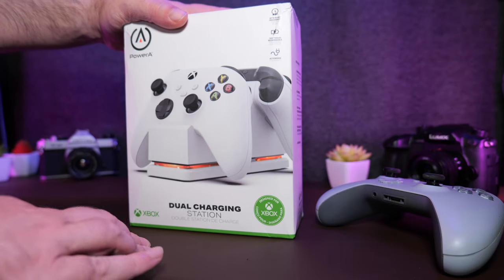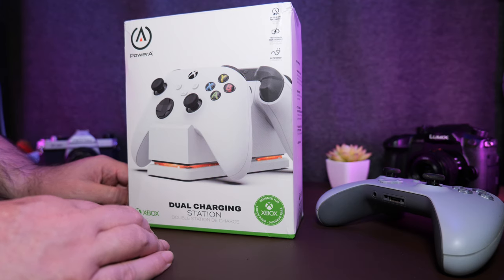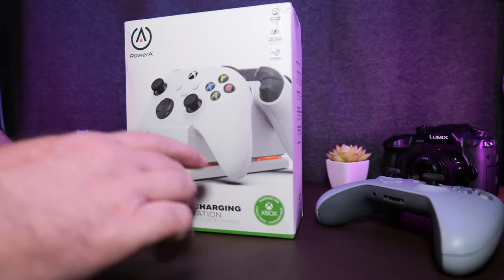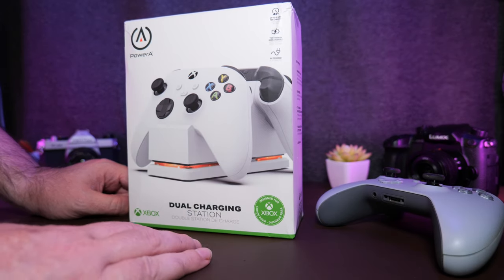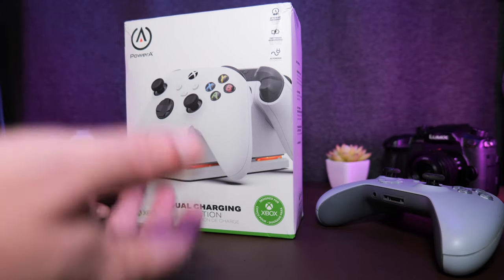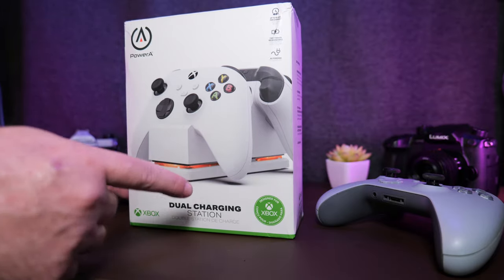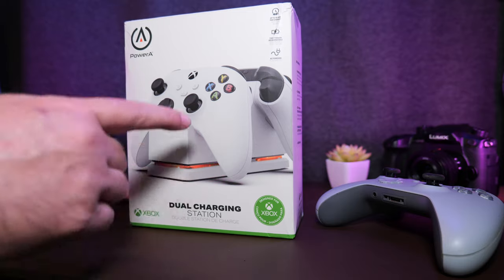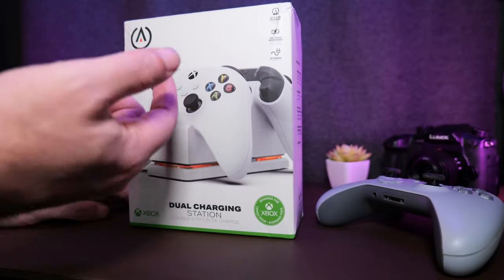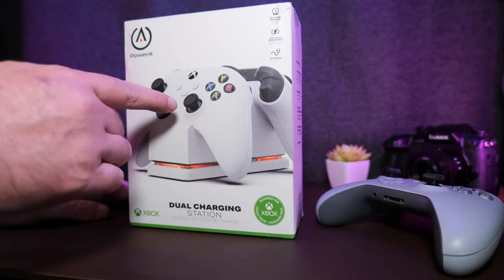As we all are probably aware, the controller for the Series X and Series S continues the trend of the last generation controllers, of which I have one there. But it runs off standard AA batteries, which is a good thing — easy to get, easy to find, and you can swap them in with rechargeable AAs if you prefer. But there's also the opportunity to replace them with a dedicated battery pack in combination with a special back door for the controller that snaps into a charging dock. And this is my personal preference.